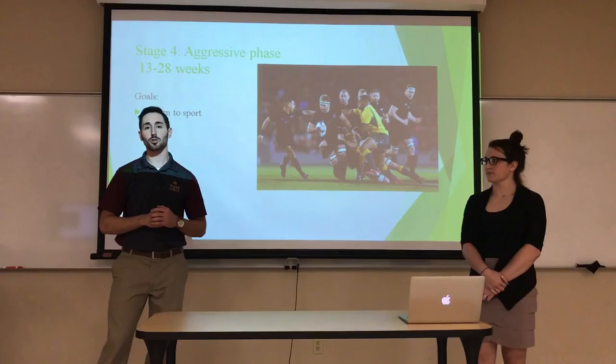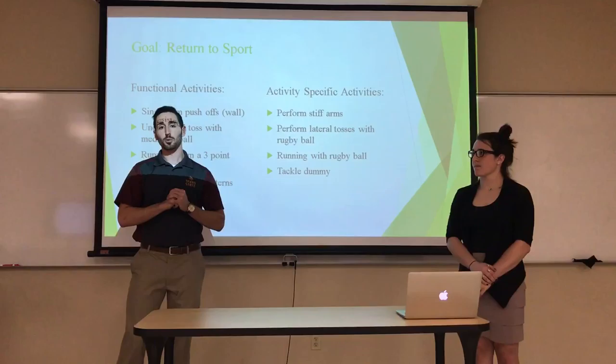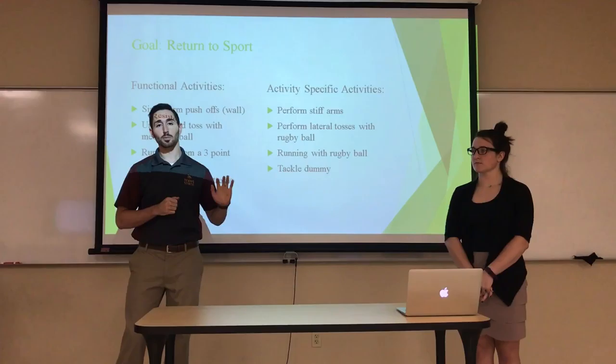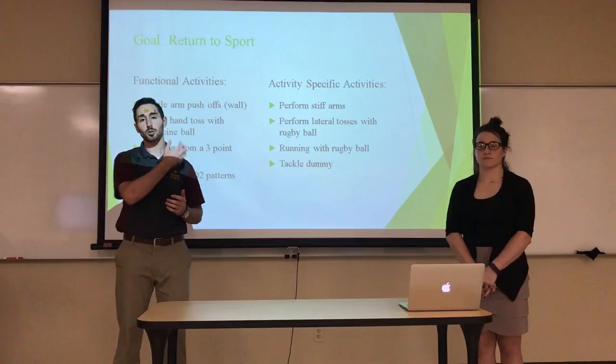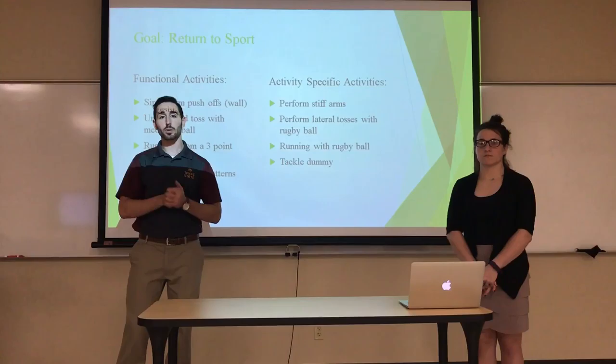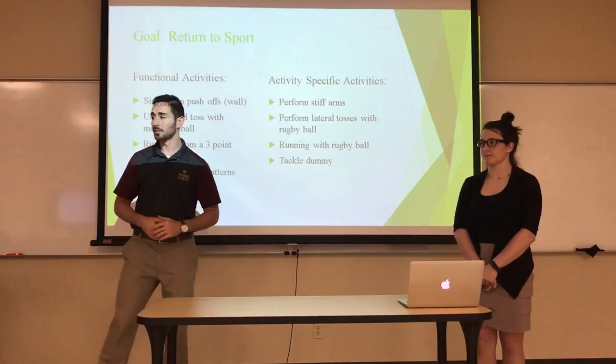Moving on to Stage 4, the aggressive phase from weeks 13 through 28, our goal is to get Eric back to rugby. We'll start with functional activities including single-arm push-offs on a wall to simulate stiff-arming a player, underhand tosses, running from a three-point stance, and D1/D2 flexion with added resistance. Once mastered, we progress to activity-specific exercises: performing a stiff arm, tossing a rugby ball, running with the ball in hand, and tackling a dummy.